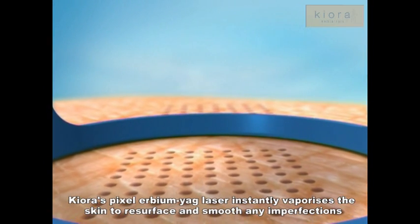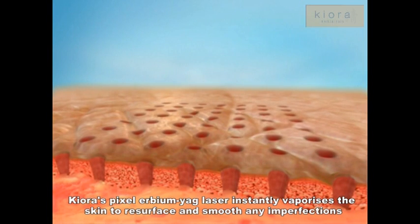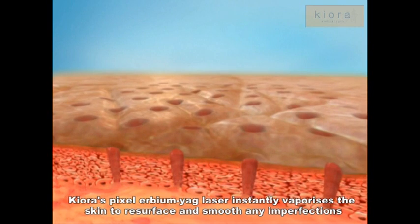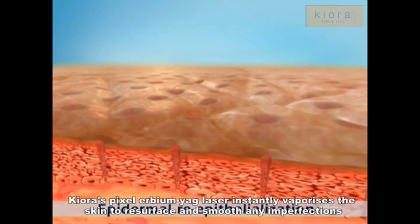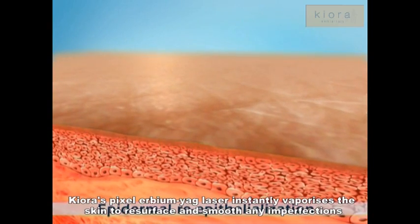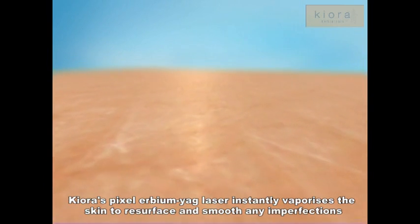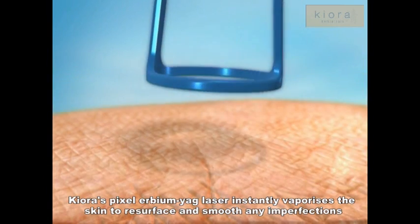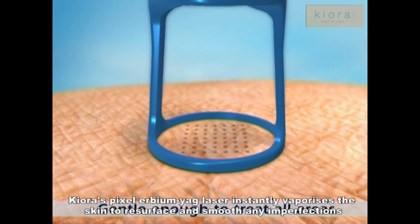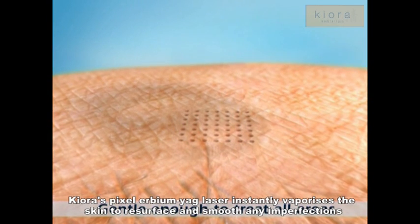The result is superior skin resurfacing. The intact, uninjured skin surrounding each pixel point provides a short migration path for new, viable epidermal stem cells, facilitating rapid wound healing and growth of new epidermal cells. The result is smoother skin and a refreshed appearance without the inconvenience of downtime. Since only a fraction of the treatment area is affected, delicate skin areas such as the neck, chest and hands can be easily treated.